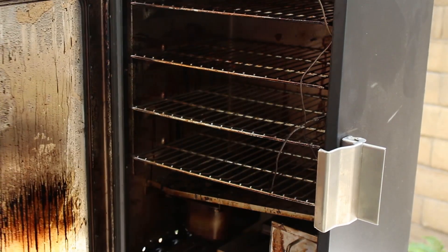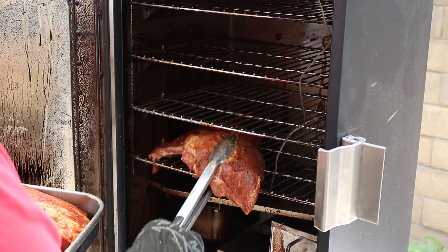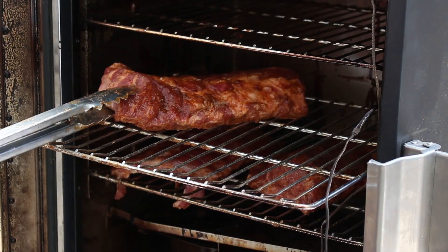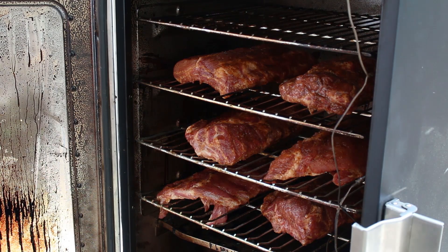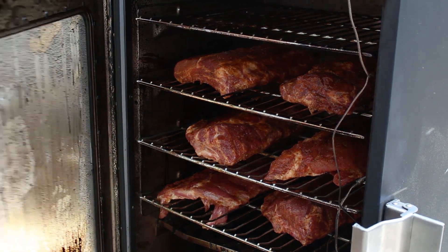It's time to get these ribs in the smoker. Everything was going as planned, but I was blissfully unaware that the clock had already started to tick down on my perfectly planned baby back smoke. The baby backs have been in for about two hours — time to spritz them with some apple juice to keep them moist.